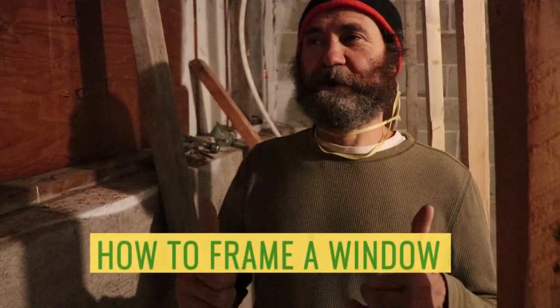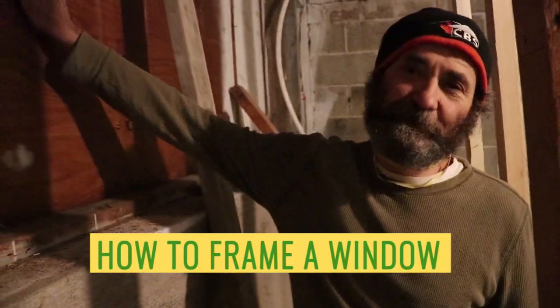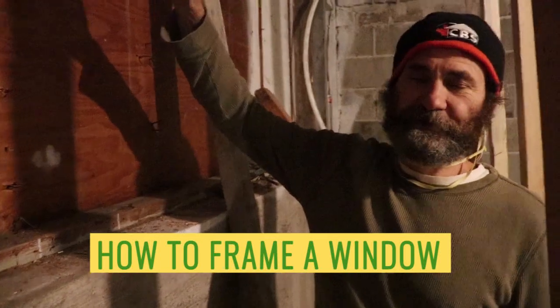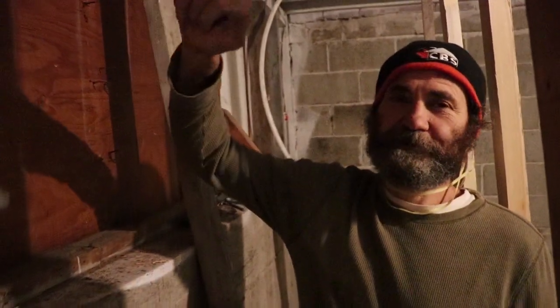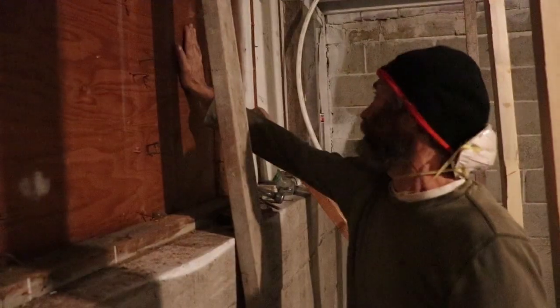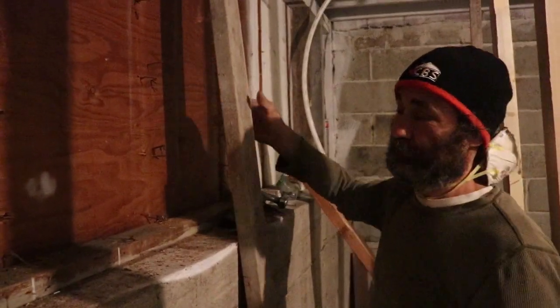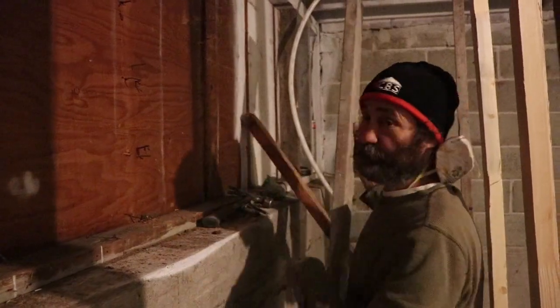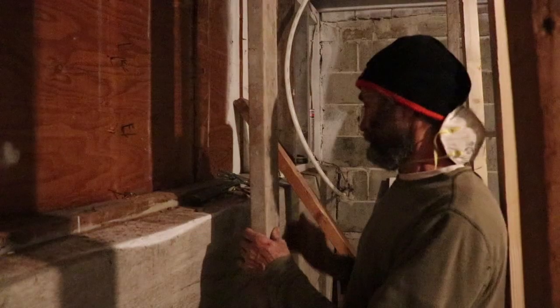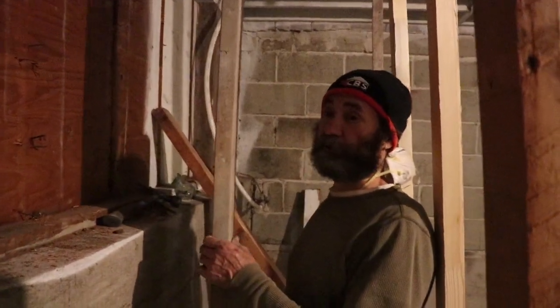Hello, here's Bayane with Bayane Renault. Today we're going to frame the rough opening for the window. In this video I'm just going to show you how it is done. In this case I'm going to use 2x4s on the front side of the house, and we just want a big window for this room, nice and big.